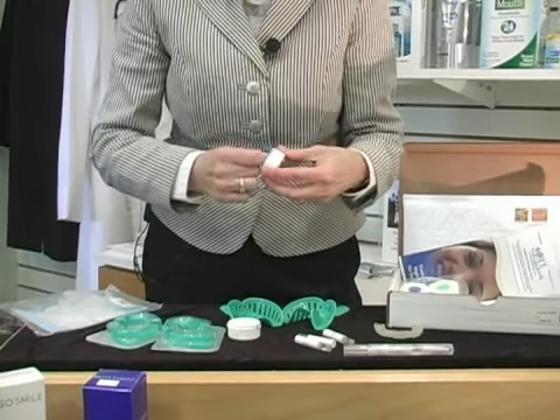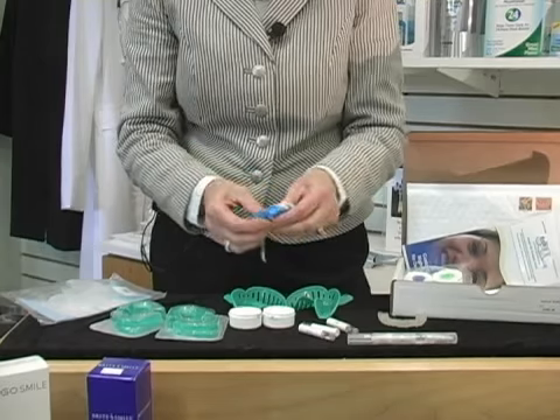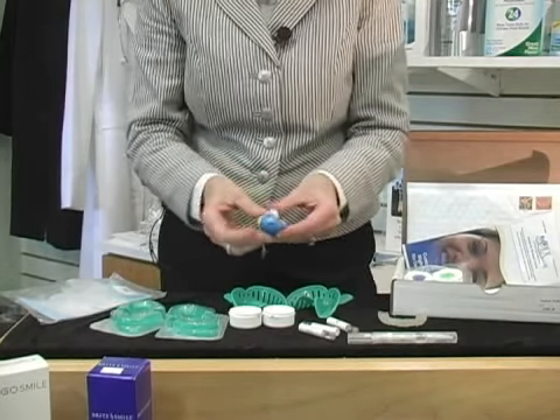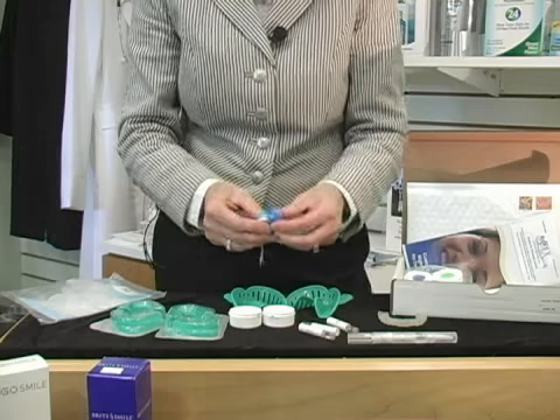If you mix it longer than that, you need to go very quickly. The colors do not have to blend so that it is a light powder blue — not at all. You're basically just looking to get the two mingled together.